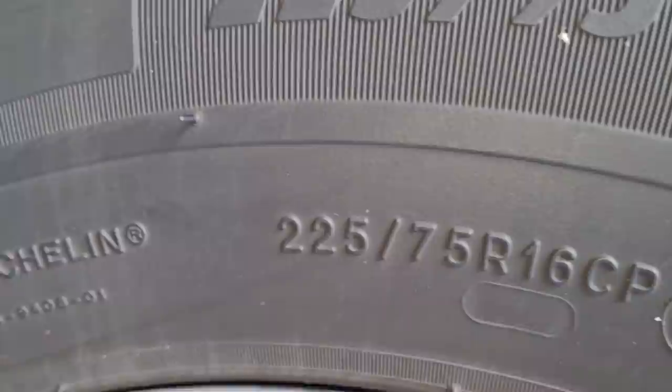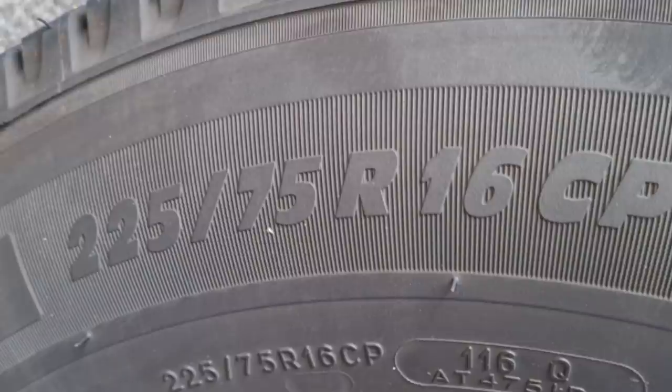The main number we're interested in is 225/75 R16 CP. 225 is the width in millimeters across the tire. 75 is the height of the tire from the tread to the rim, and that's a percentage of 225 — so that's about 165 to 168 millimeters. R16 means the rims are 16 inches, and CP means they're camping tires.